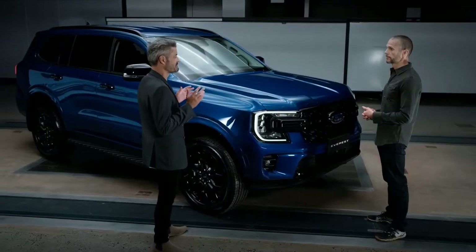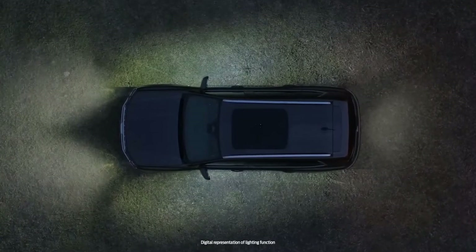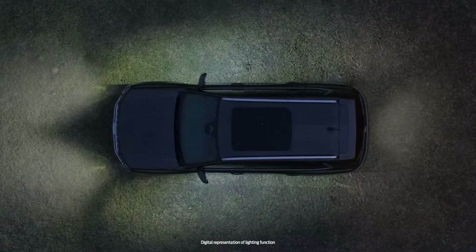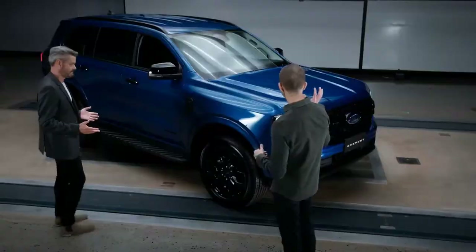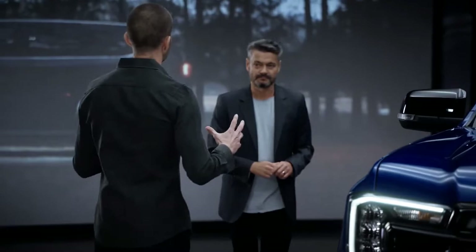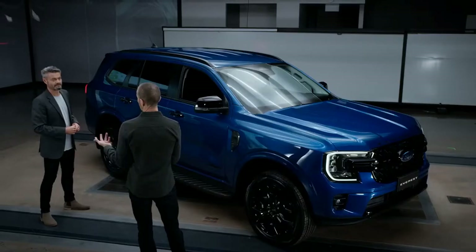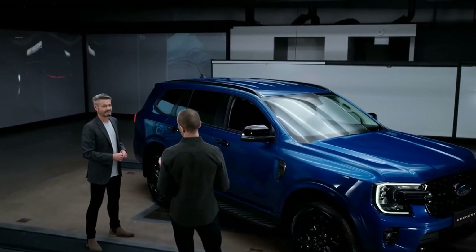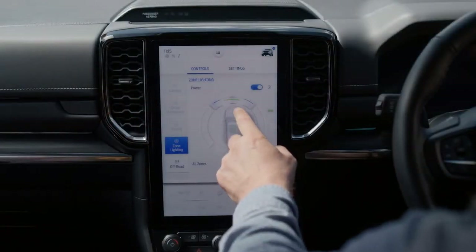The confidence begins even before you get in the vehicle. Depending on the market, available zone lighting allows you to see all around the vehicle in the dark, whether it's a parking space or you're setting up camp at night. Light comes from the headlamps and the puddle lamps under the mirrors. The 360 lighting feature, unique to this segment, allows you to set up camp at night, and it can be controlled via the touchscreen or through the FordPass app on your mobile phone.